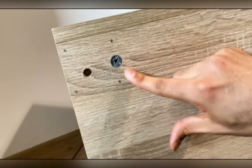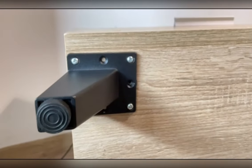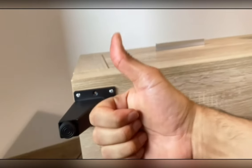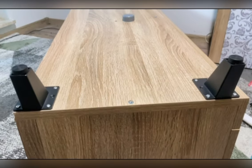I just marked the holes where I want to make holes for the screws, then I made the holes and attached the legs. You can see here the first one is done — three more to go — and boom, here you are!